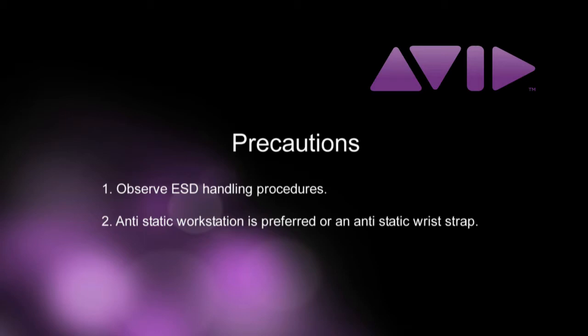An antistatic workstation is preferred, but at minimum always wear a grounded ESD wrist strap when handling sensitive electronic components.